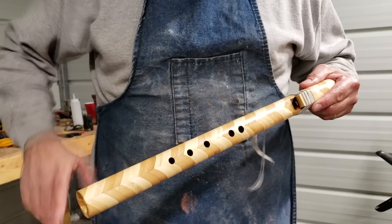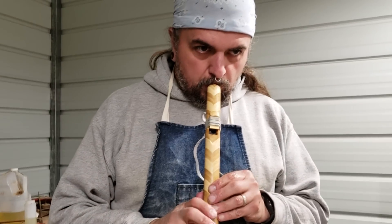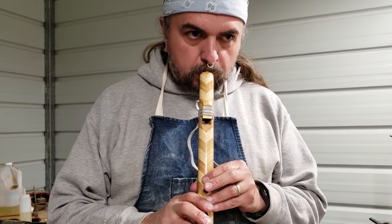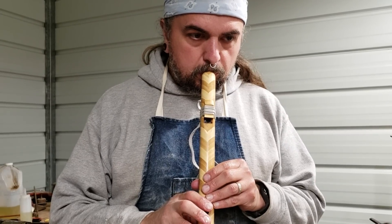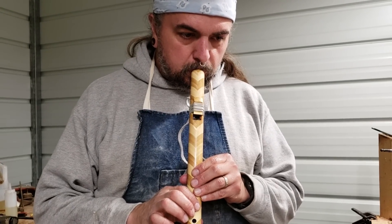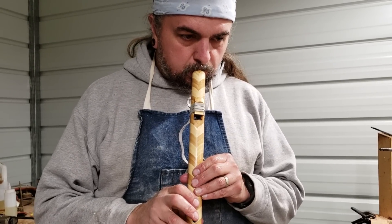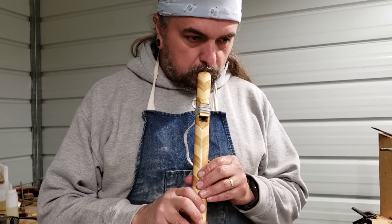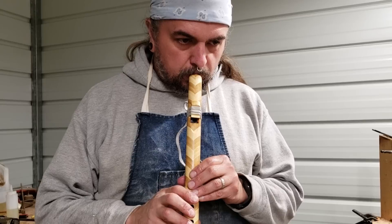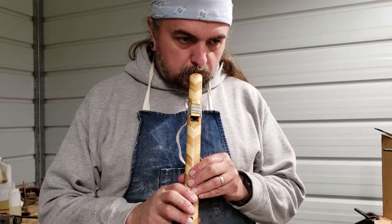Very, very smooth. And I think it sounds pretty good.